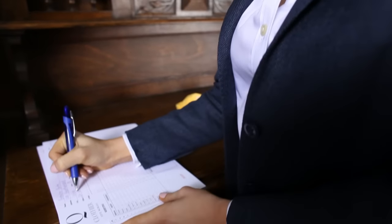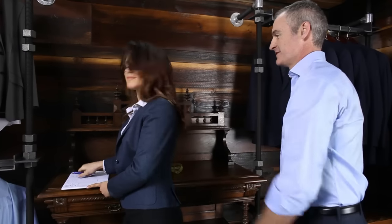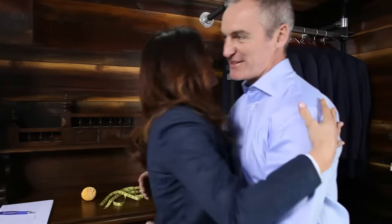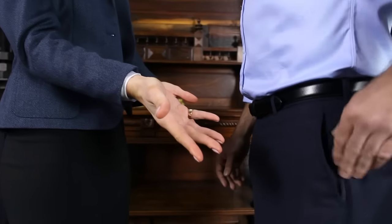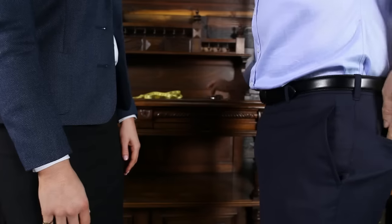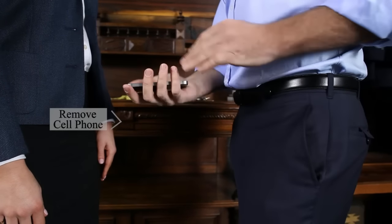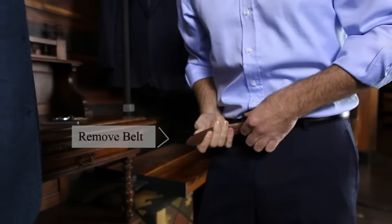Before the measurements begin, we will want to start with a few guidelines in order to obtain the most accurate measurements. It is ideal for the subject to be in a pair of trousers and a shirt that fits well. The subject should remove all items from his pockets and remove his belt.